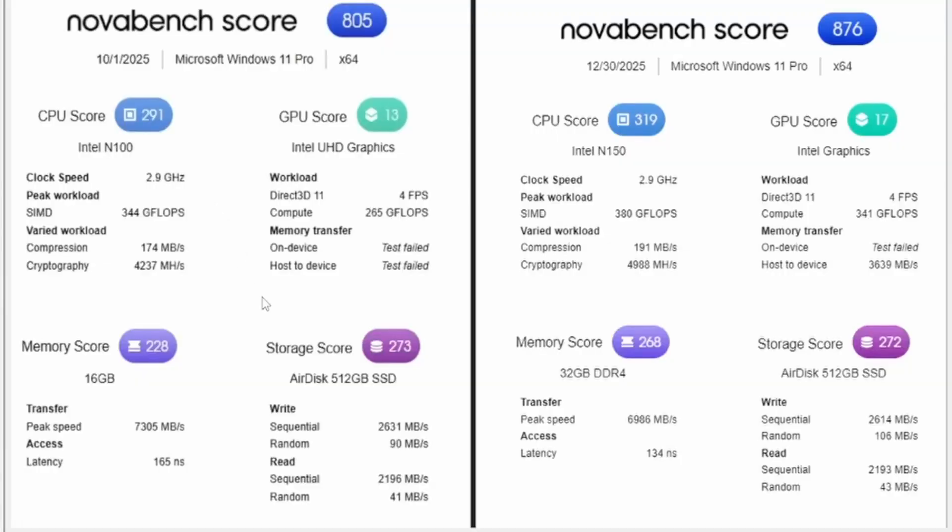For benchmark testing I'm comparing the Quieter 4C (reviewed in October) on the left to the Cyber X1 on the right. Overall scores: Quieter 4C at 805 vs. Cyber X1 at 876. Breaking it down: CPU 291 vs. 319, GPU 13 vs. 17, memory 228 vs. 268. Storage scores were essentially the same — 273 vs. 272 — which is expected since both use the same 512 GB SSD. The X1 does perform better across the board.